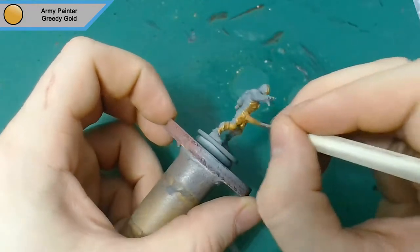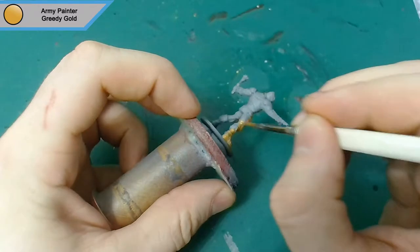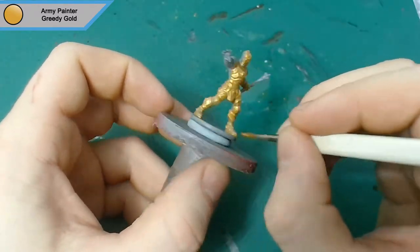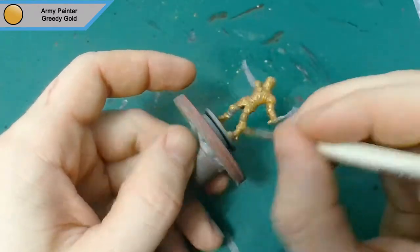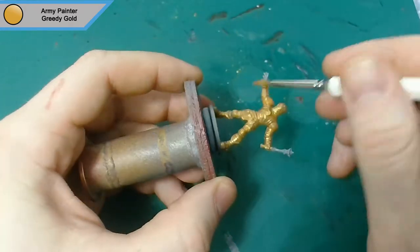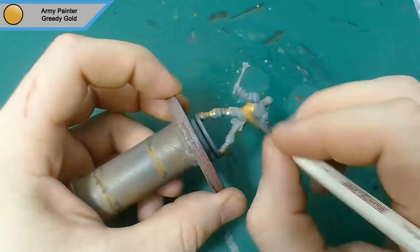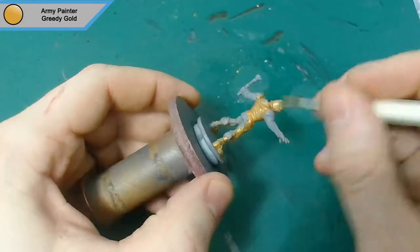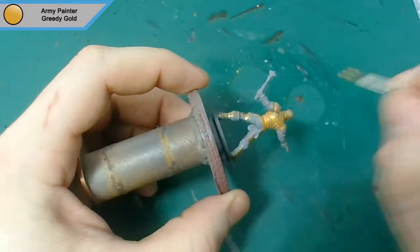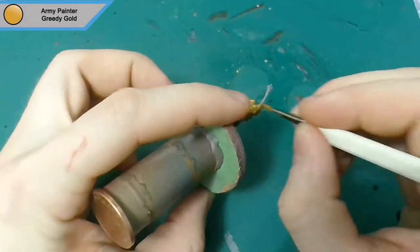We primed it in static gray, same thing I use all the time when I prime minis, and then we've got Army Painter's Greedy Gold and I'm covering everything — every part of this mini apart from the mace. It's essentially a gold primer. If you have a gold primer use that, but I don't think a gold primer exists — or maybe it does, I just haven't seen one.